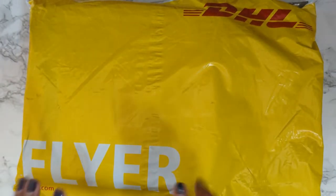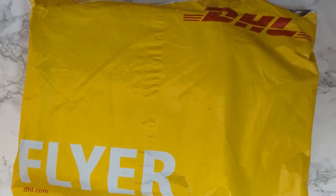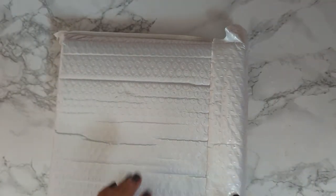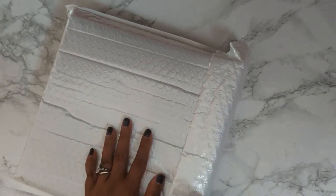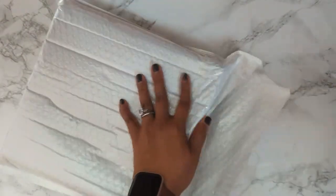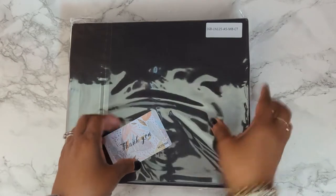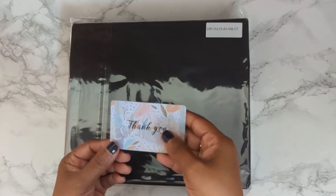This is just a super quick unboxing. I ordered an A5 rings from Motom in their veg tan leather from their pre-sale, and I just got it. You get a little thank you note, which is super cute.